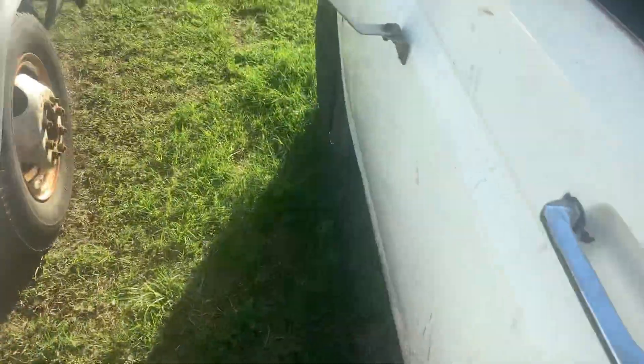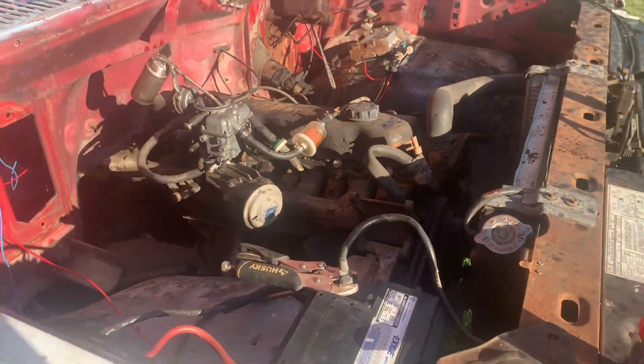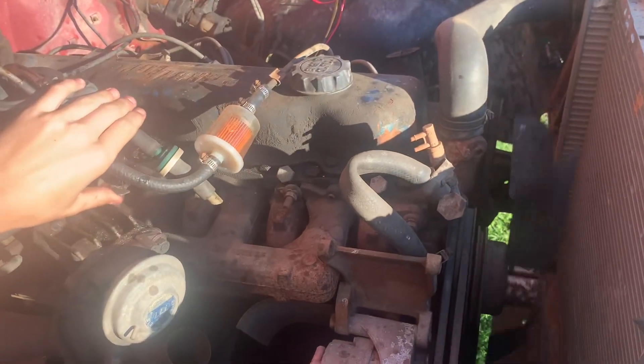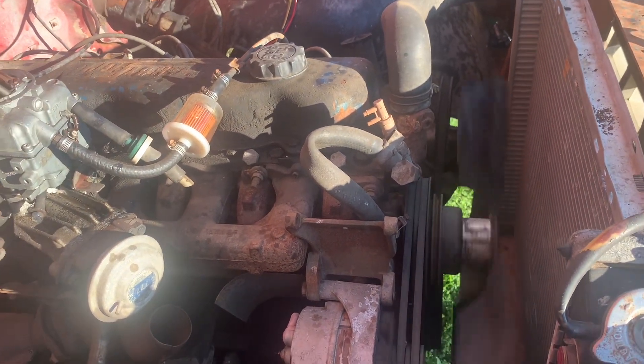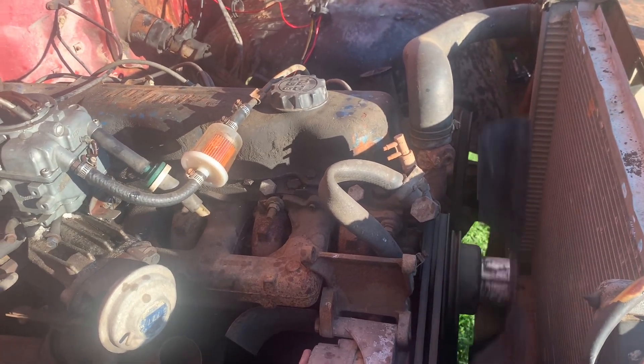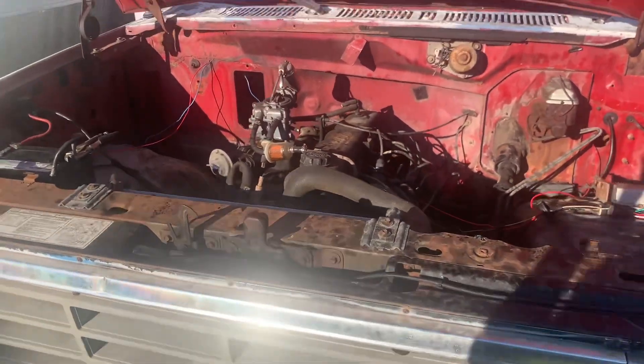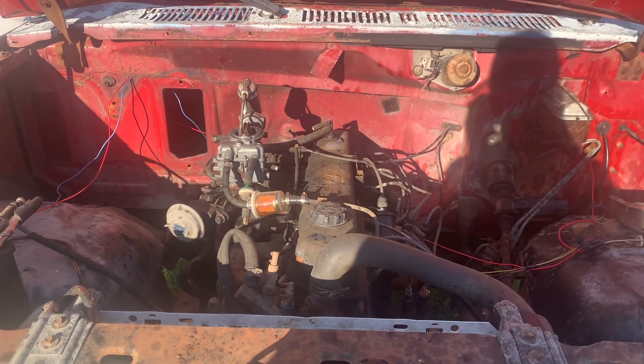All right, take it out of gear and start it up. There you go — man, these things are bulletproof. Fill up the carburetor... yeah, out of gas. All right, well that's all you need.